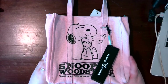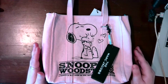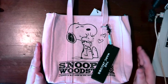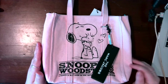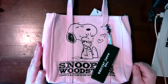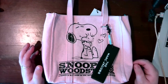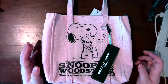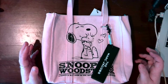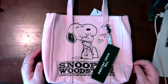I decided to go with the light pink one. They were having an incredible sale — either 40 or 50% off — and I literally purchased this Friday morning at like 6 a.m. and got it by Saturday night. Especially with everything happening in the world making shipping so much longer than usual, I don't understand how they did that, but I am not complaining.